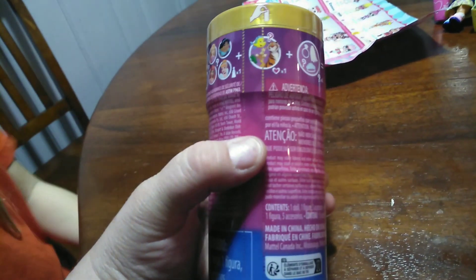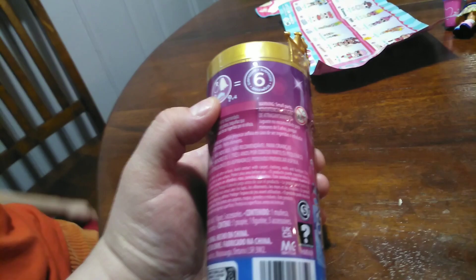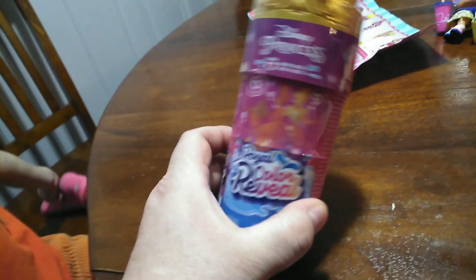You can get Belle, Rapunzel, Ariel, Tiana, Cinderella, or Jasmine. And it looks like they're going to come with fun friends too. And there are six surprises in here. We're going to crack this open and we're going to try to color reveal it for you guys.